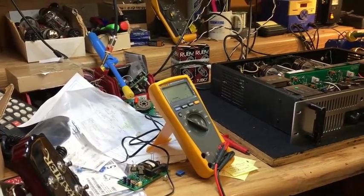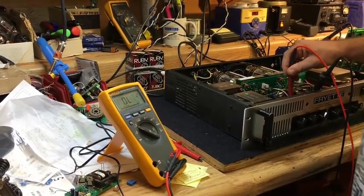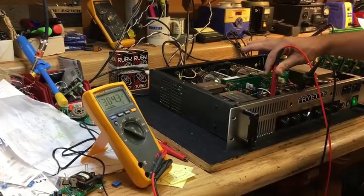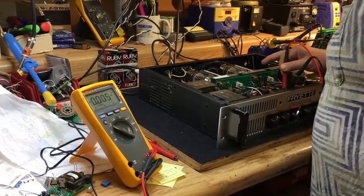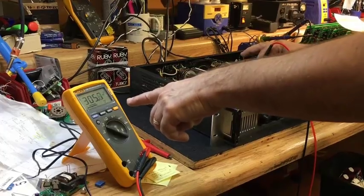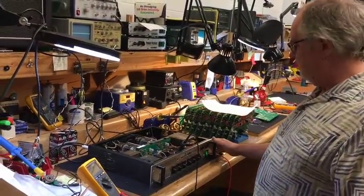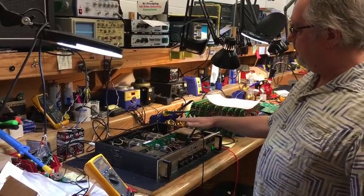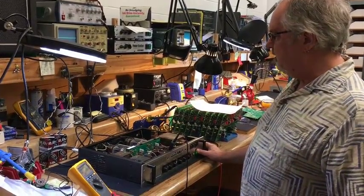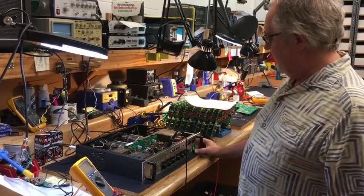We've got the bias voltage — perfect. I'm still being a little skittish about sticking my face over this, but the main supply to the two-channel driver stages is good. The decoupled supply to the left channel and the decoupled supply to the right channel: 306 and 305.7. This is all factory spec — this is how a brand new one off the production line would behave. So we're going to let that cook because it has brand new tubes in it. We'll let the tubes cook for an hour, then set the bias, and then run power on the scope with the signal generator.